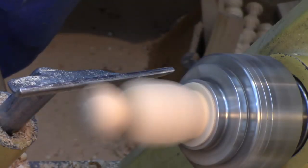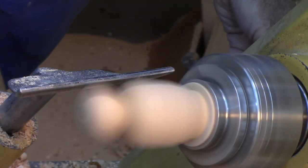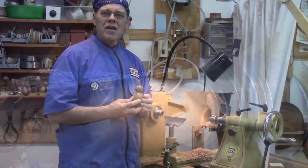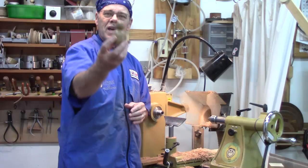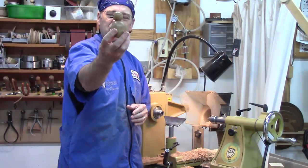Now there's a lot — we're cutting a lot of air here so I'm gonna get the speed up. Hey y'all, welcome back to my shop. Today we're gonna turn a fun little project: a multi-axis little birdie. So let's get started.